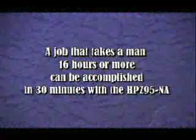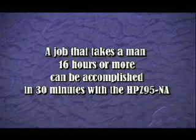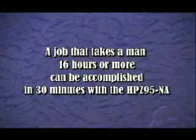A job that takes a man 16 hours or more can be accomplished in just 30 minutes with the HPZ-95NA. Most other jobs are completed instantly.